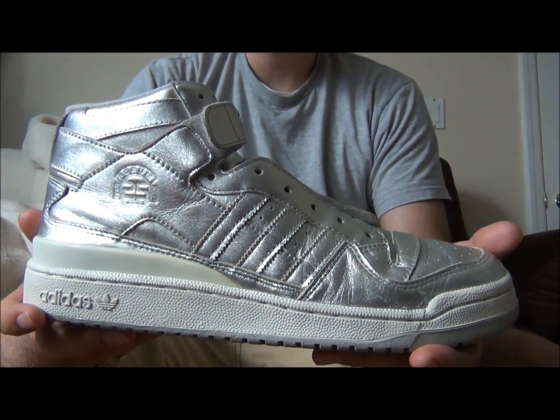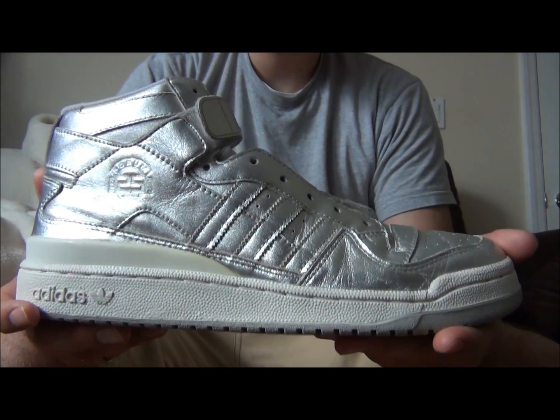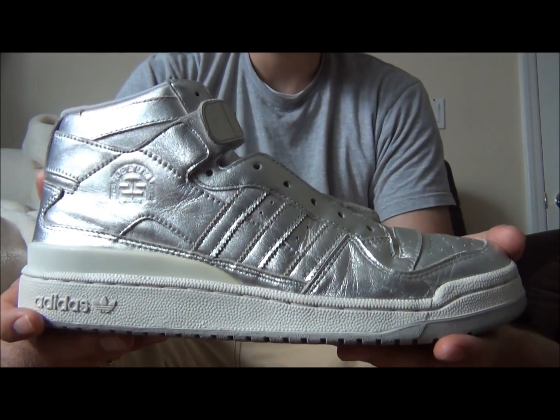Alright everyone, that's the video. You got to see what they look like on your feet with shorts and jeans. If you have any questions, concerns, or comments, feel free to drop me a line, and as always, stay tuned for more videos.